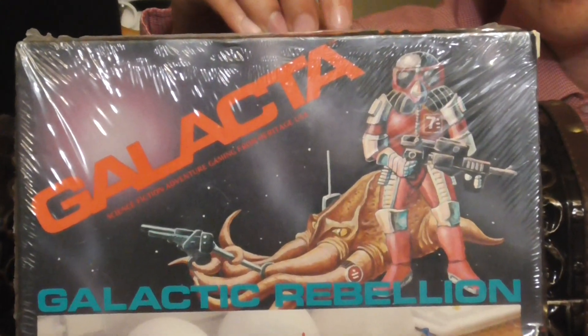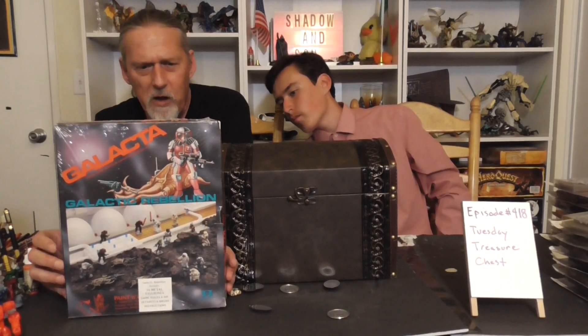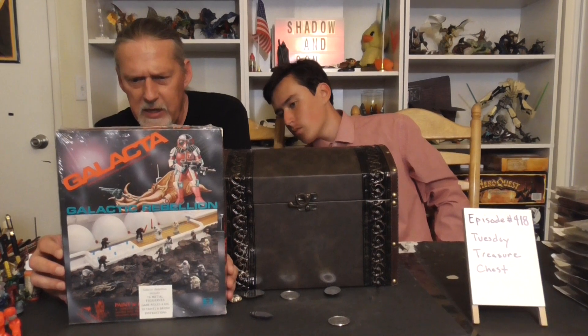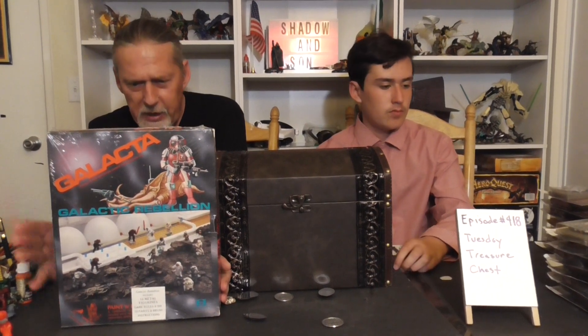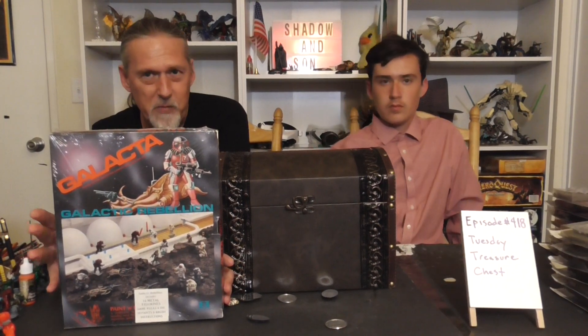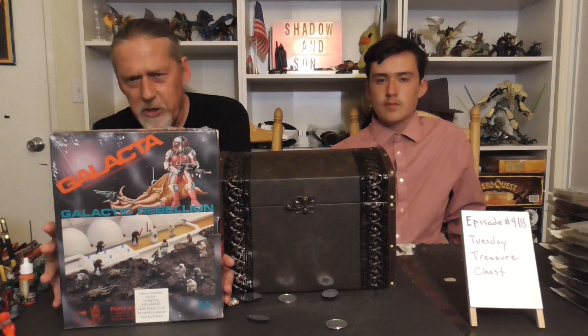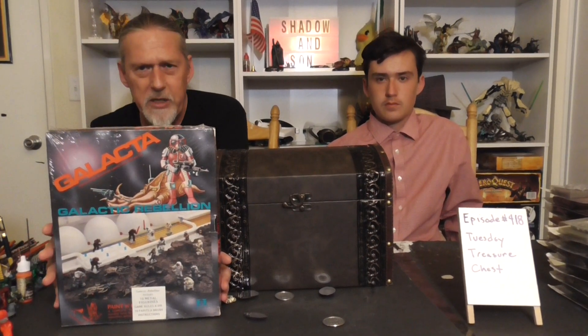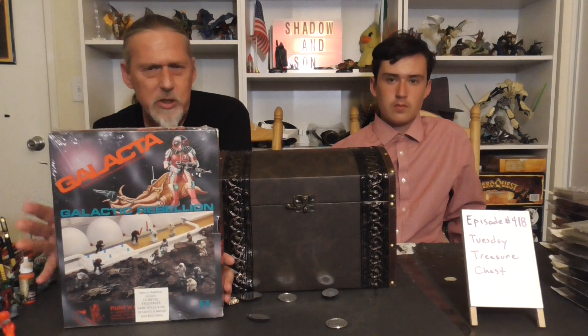It later came out with a revised edition called Galacta 3, which we'll talk about later. But let's go over this box — it came with the rules set and a painting guide, along with about 14 miniatures. Like the famous monster set I showed you last week, it also came with paint and a brush. Seeing as how it's still sealed, everything should probably still be good, but I'm never going to open it since I have extra rules and extra miniatures.